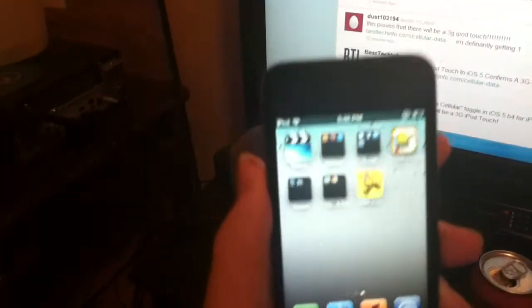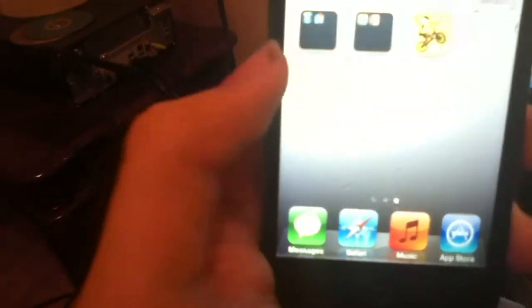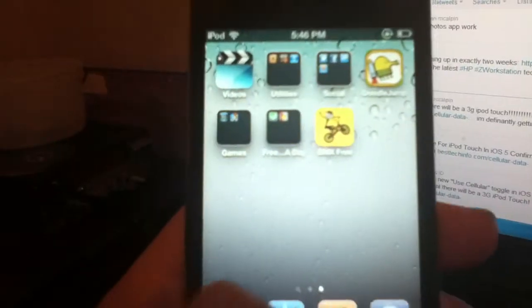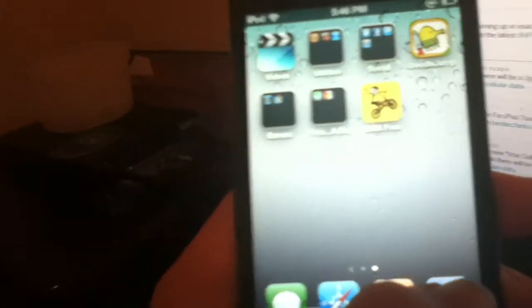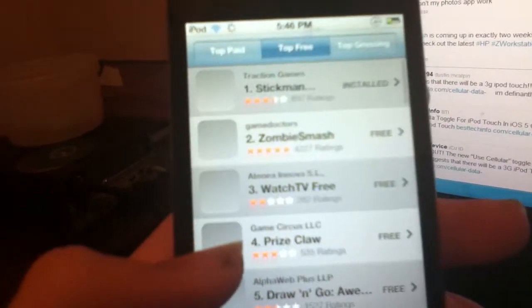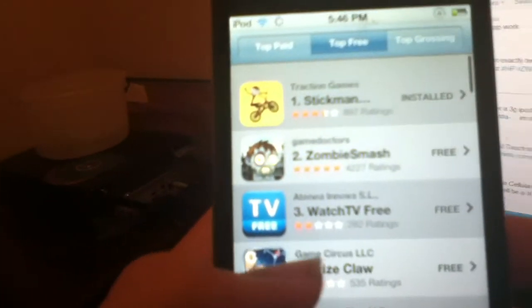Hey guys, what's up. As y'all know, they released iOS 5 beta 4 yesterday for developers, so I downloaded it and I'm running beta 4 and I want to show y'all the new features. Now the first two things I'm going to show y'all came in beta 3, but in my last video I forgot to show y'all, so I'm going to go ahead and show y'all.